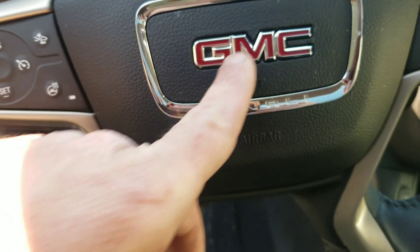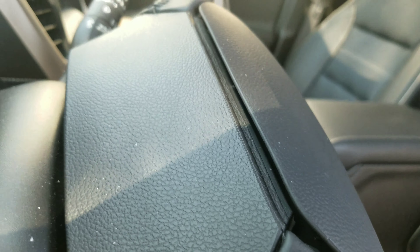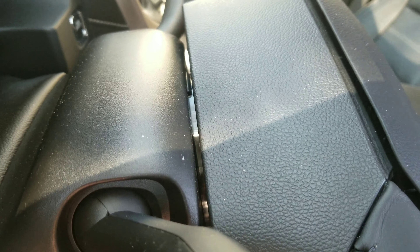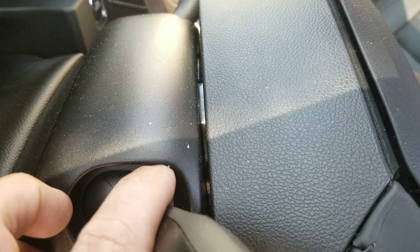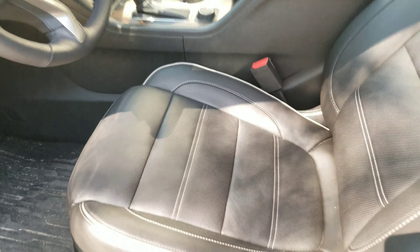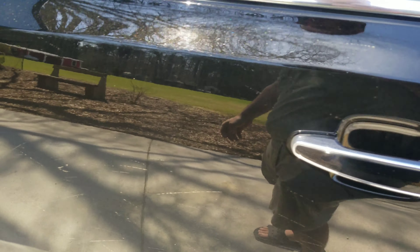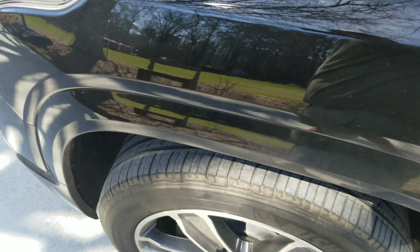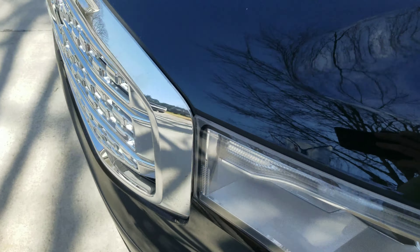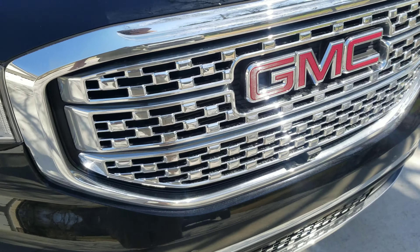I even do the steering wheel to get in between all the little crevices — you can see that big piece right there. I wipe all of that down and get in between all the nooks and crannies, even on a repeat deluxe detail. I'll see you in about three hours or so when I get done.